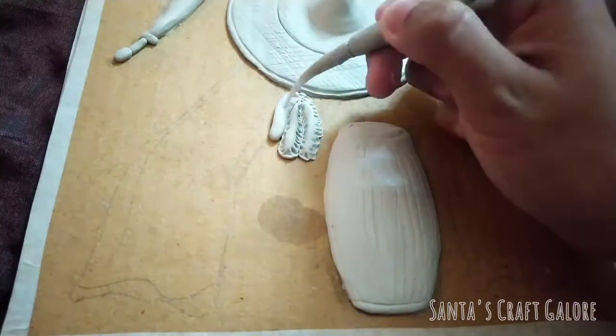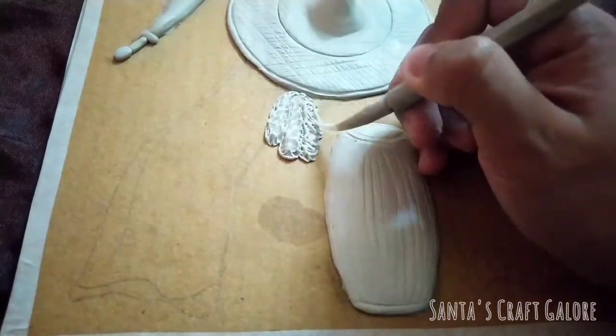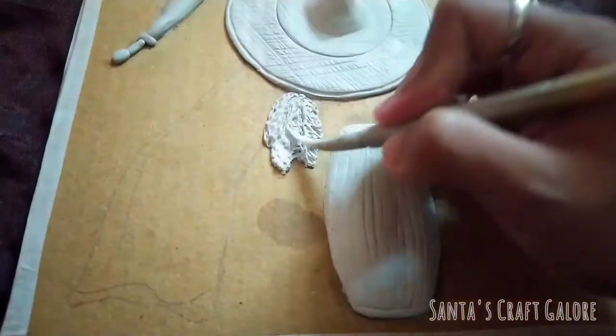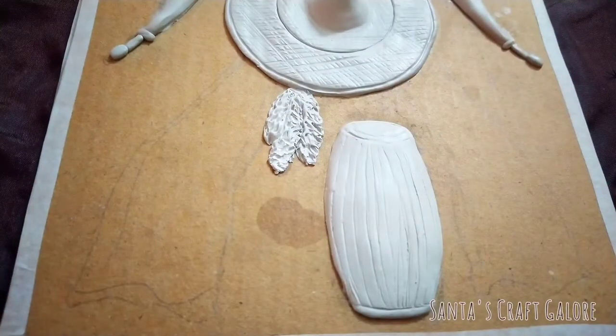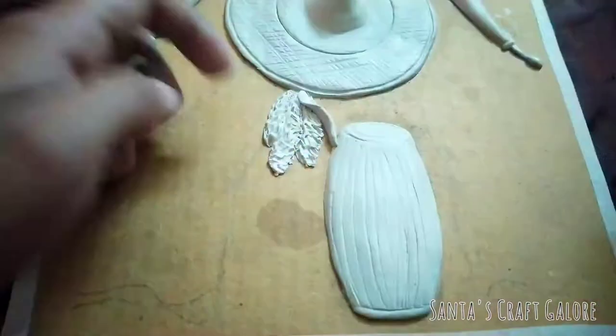The foxtail orchid, popularly known as kopou phool in Assam, is used by Assamese bihu dancers as an ornamental flower. Kopou phool is mainly associated with Rongali Bihu and it is very close to the hearts of Assamese people.